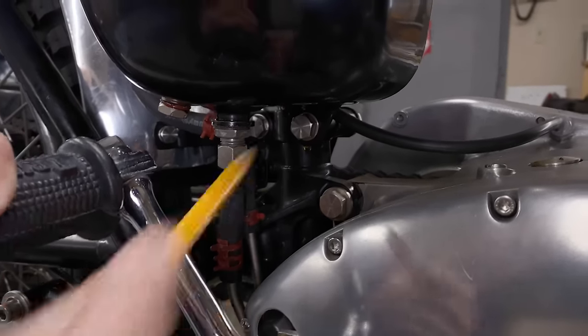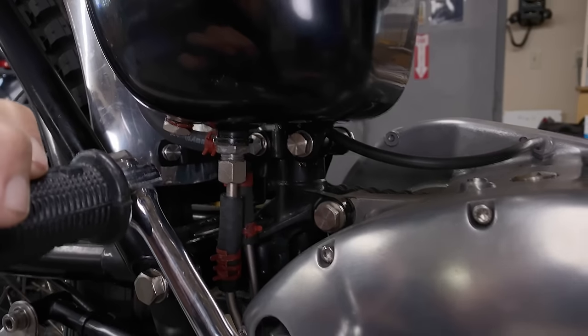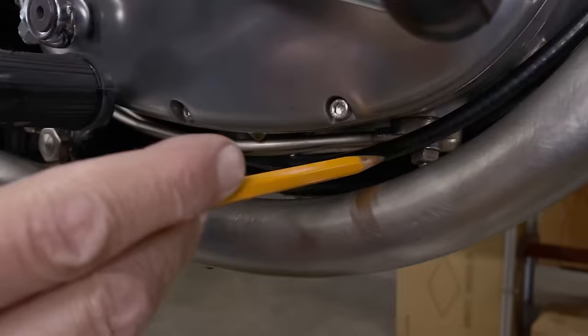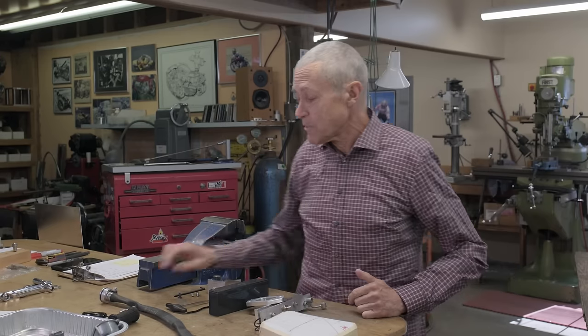We had a leaky oil tank that we tried to fix and we couldn't find where the leak was. There were a lot of suggestions on how to do it, and it seemed like the best suggestion was air pressure and soapy water. So that's what we did.